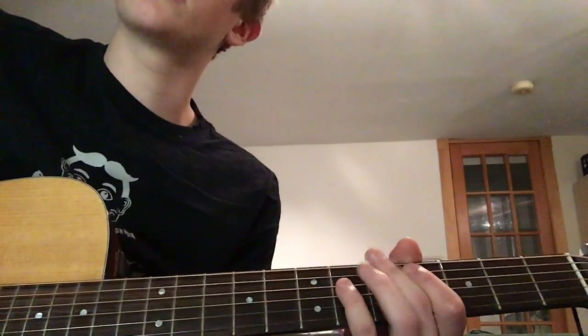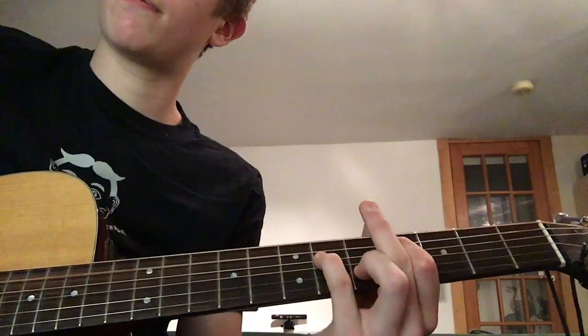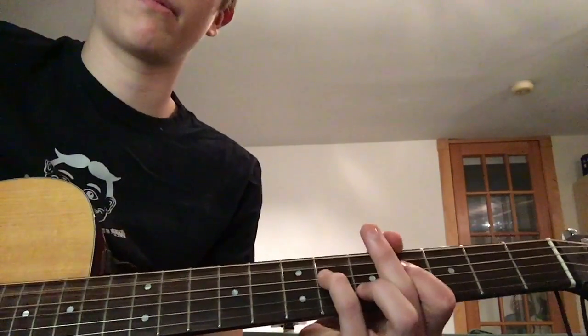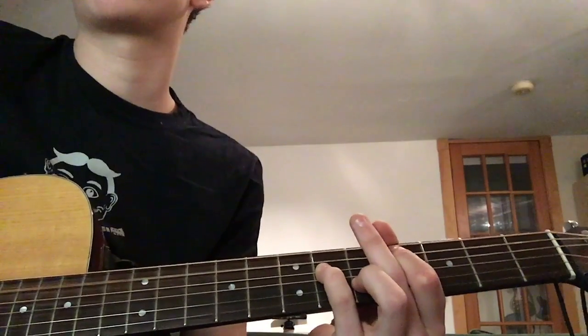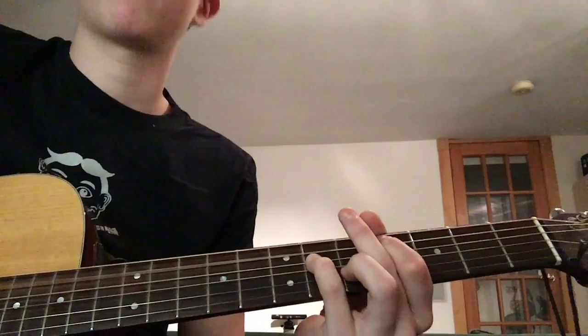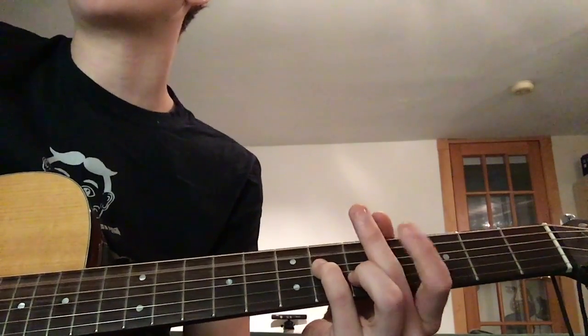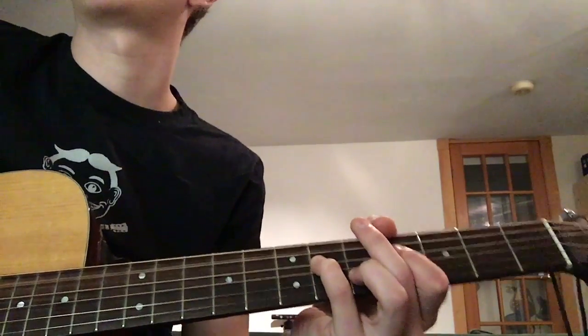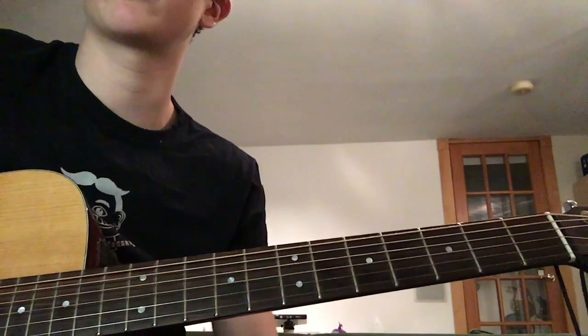When he says 'with tears in my eyes,' you hold it out. Instead of doing the pattern, you're just gonna hit both like a power chord. Then you start it up again. That's all the verse — now we're gonna go into the pre-chorus slash chorus.